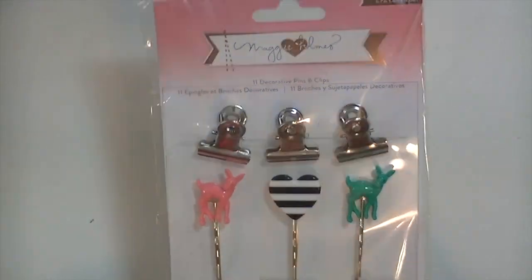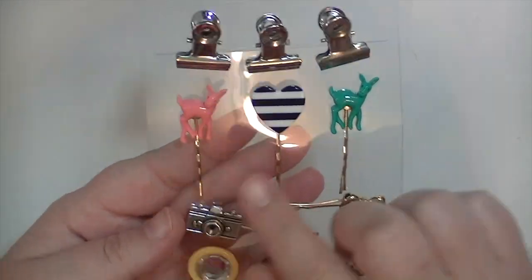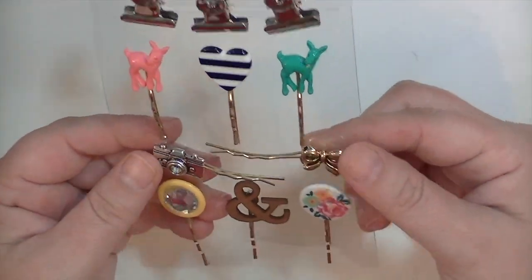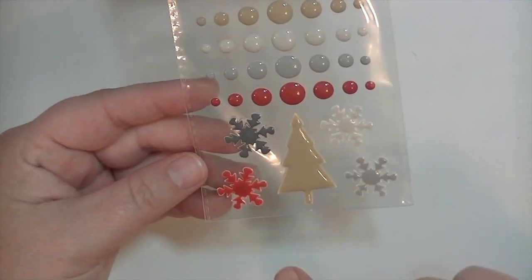The next embellishment is a decorative pin and clip set from Maggie Holmes for Crate Paper's Open Book line. You get three clipboard-style clips — awesome. There are little resin deer, a bow, a camera, a button, an ampersand, and a gem. The bow is so adorable I would not be opposed to wearing it in my hair. Then there are Tinsel and Company enamel dots and shapes — dark gray, light gray, very light gray, tan, red — plus four snowflakes and a Christmas tree.